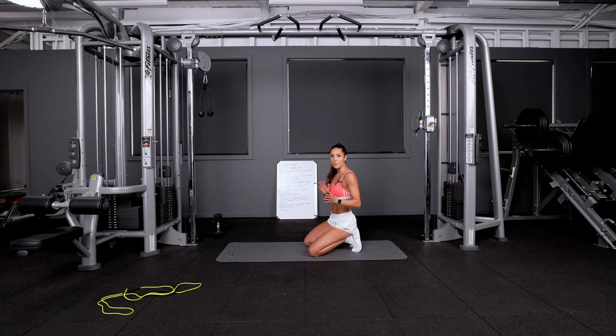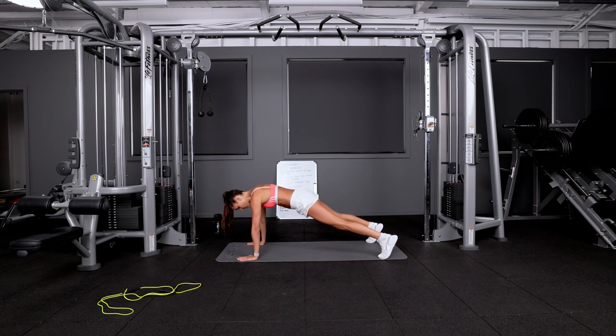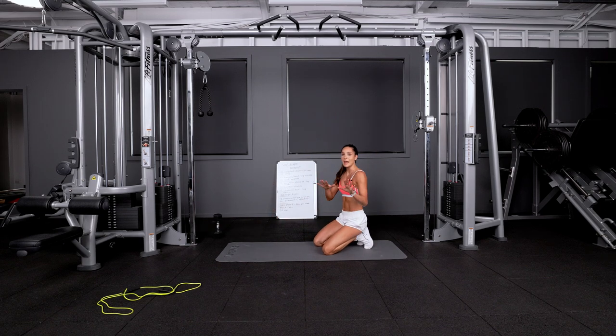After the standing oblique crunch, we're going into X mountain climbers. Feet wide and we're going from side to side, touching your opposite knee to elbow. Doing that for 20. Don't run that one out — do it nice, slow and controlled.